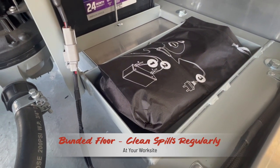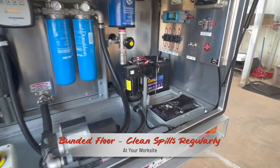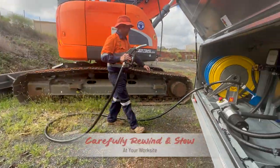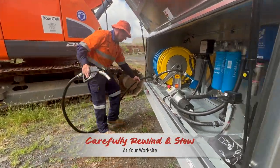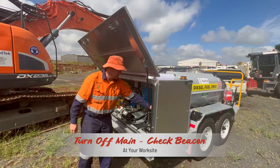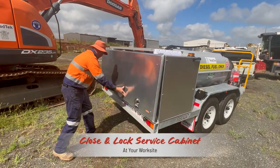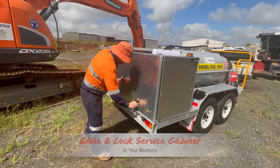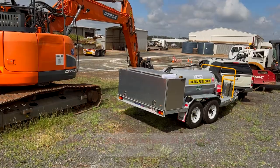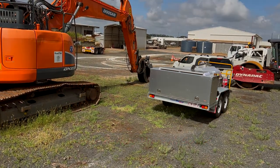The floor of the cabinet is bunded to catch any leaks or spills, but it's wise to keep the bund clean to avoid build-up of diesel and dust. Once fueling operations are complete, carefully rewind the hoses and stow the hand pieces. Turn off the main switch and close and lock the service cabinet. At this point there should be no flashing lights on the outside of the cabinet — if there is, you have not isolated the electrical circuits and the battery could drain. And that is the operation workflow.